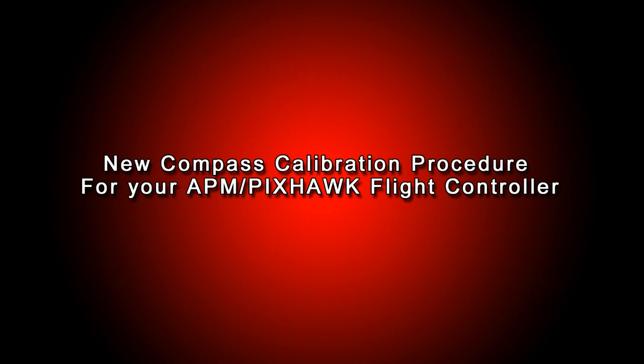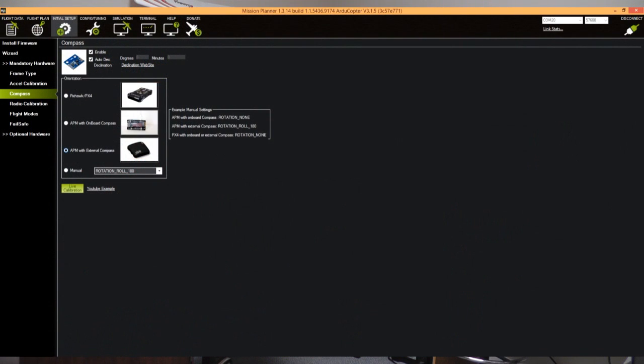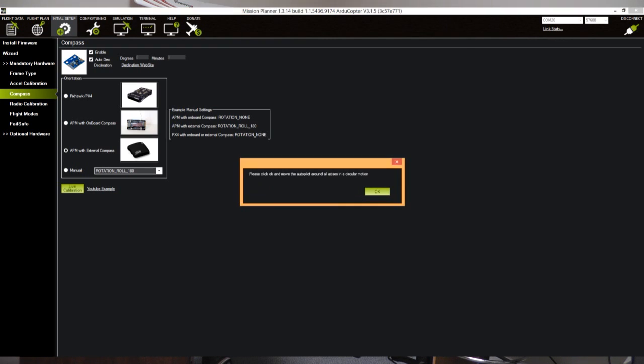Alright guys, just a quick tutorial on how I've figured out how to calibrate the APM and Pixhawk compass with these new compass calibration procedures. First of all, select the appropriate flight controller, click the live calibration button, then select OK.